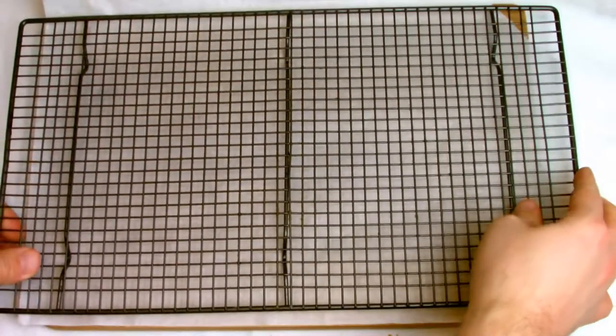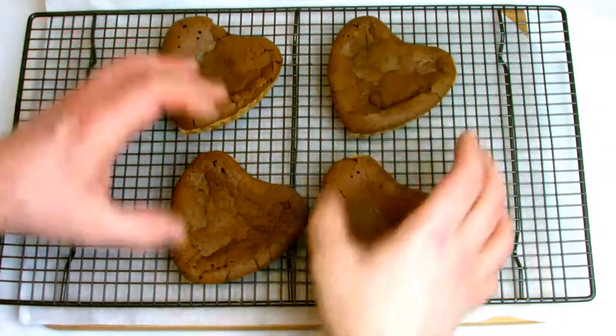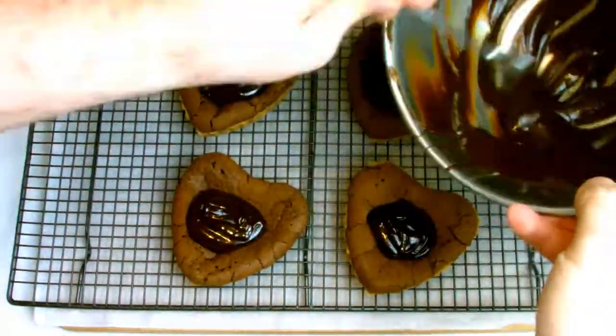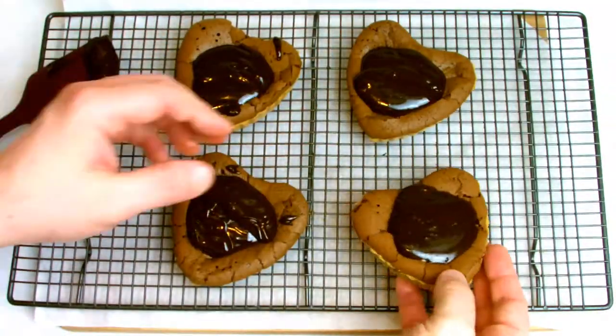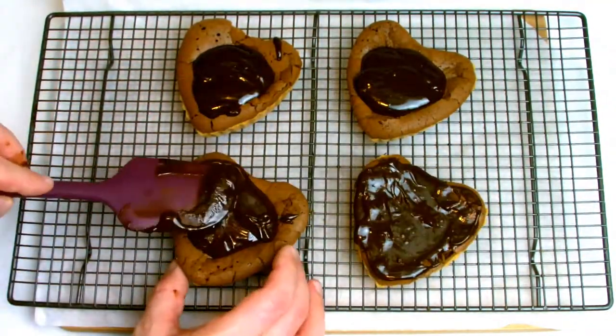Place a sheet of baking paper onto your countertop to catch any chocolate that drips — this will make cleaning up later on a lot easier. When your ganache has all melted together, spread evenly over the tops of the tarts. I tried to keep mine centralised, although if you wanted to you could make a larger batch of ganache and drip it all the way across so that it oozes over the side.